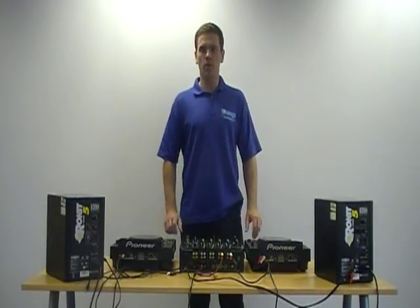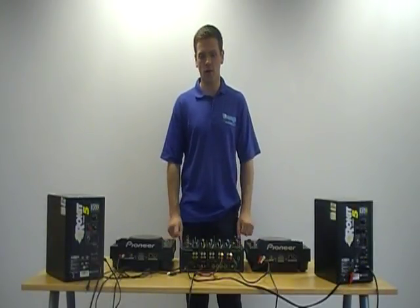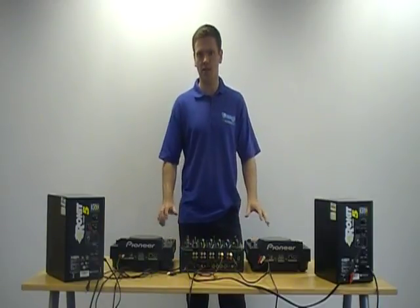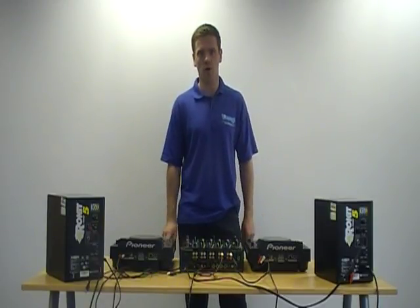It's very important to remember that whilst you're setting up your equipment you have no power running through it whatsoever. Once everything's connected safely you can then switch on your power.